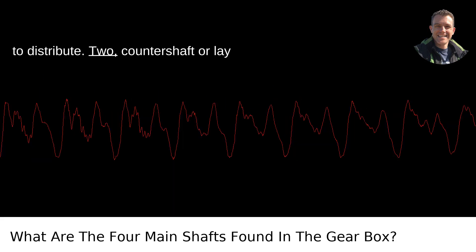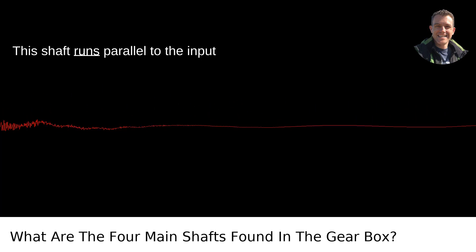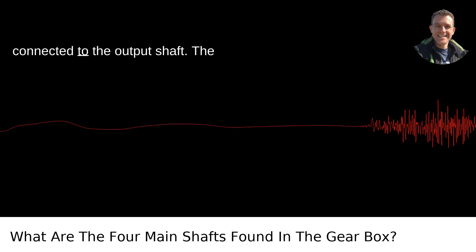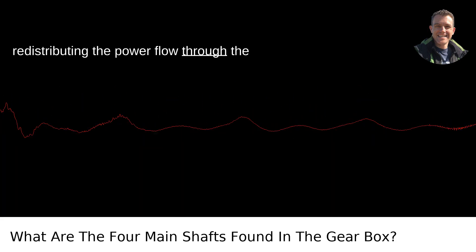2. Counter Shaft or Lay Shaft. Next up is the counter shaft, sometimes referred to as the lay shaft. This shaft runs parallel to the input shaft and is integral in transferring the torque from the input shaft to the gears connected to the output shaft. The counter shaft hosts multiple gears that mesh with the input shaft gears, redistributing the power flow through the system.